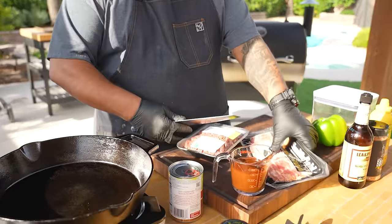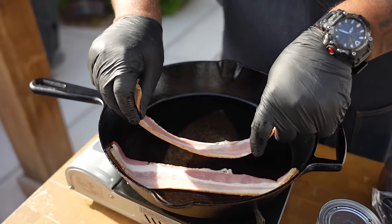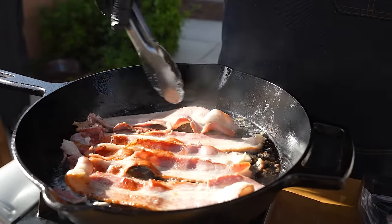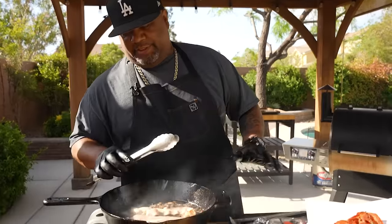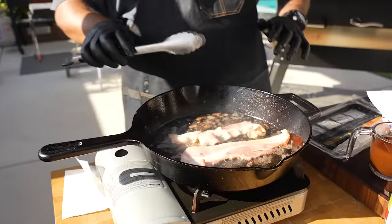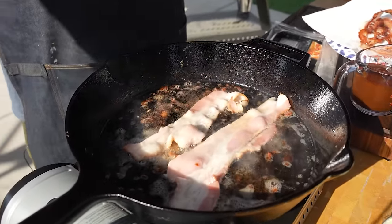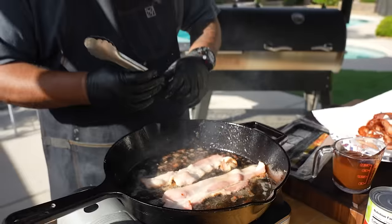The first thing I'm gonna do is heat up my cast iron skillet and get my bacon going. I'm finishing up my bacon now — this right here is just going to be over the top.